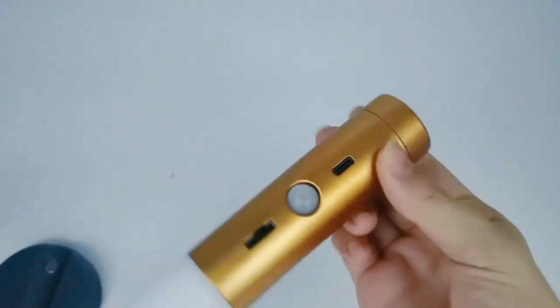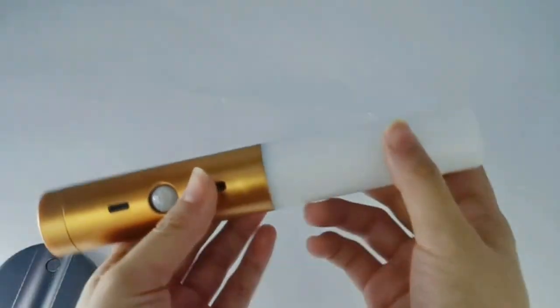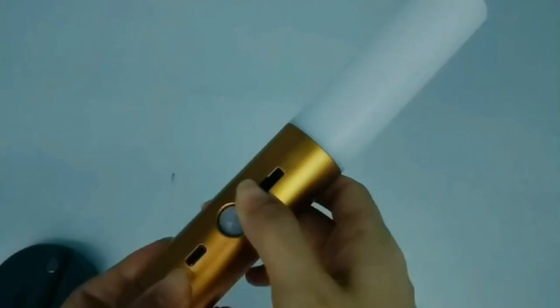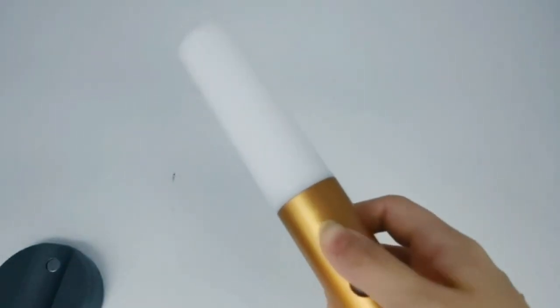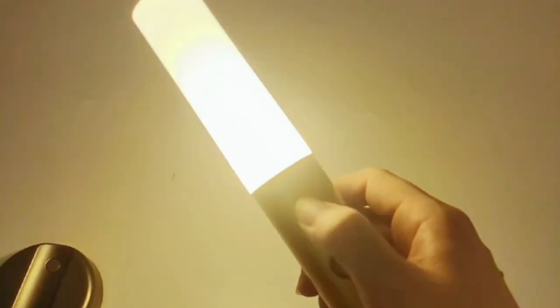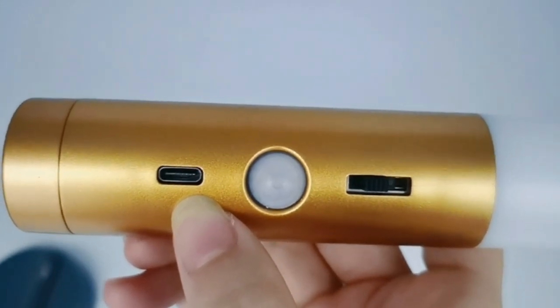You can use this light individually as a flashlight, and you can also use it as a normal sensor light. Here is the warm light sensor, and there is also a cold light sensor. This light is charged by a TEPC wire.